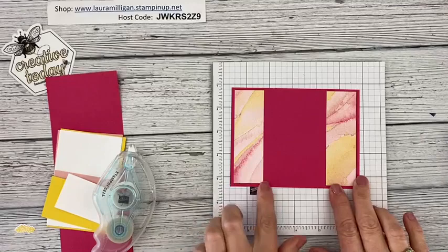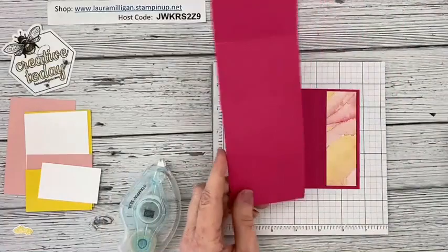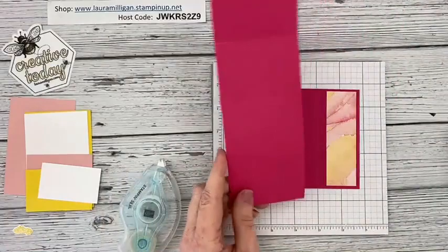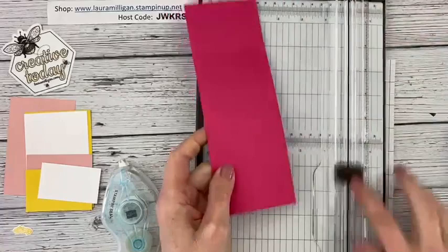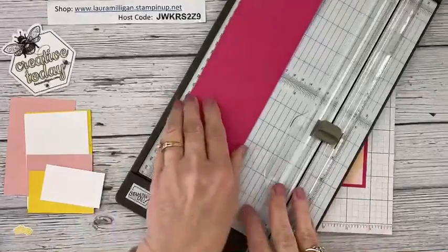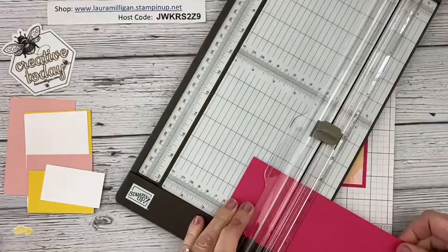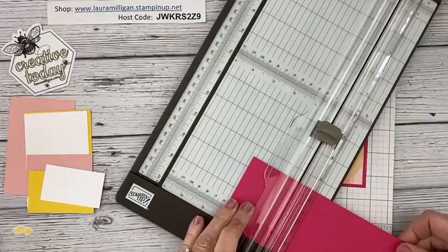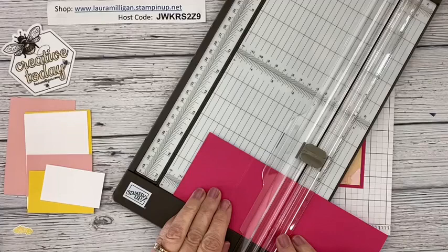I have two pieces of DSP that are one and a quarter by four inches. Then I'm taking a piece of Melon Mambo cut three inches across by eight and a half, and I've scored it. The dark blade on my paper trimmer is the cutting blade and the light gray blade is for scoring. I scored this at two and an eighth, and then also at four and a quarter.